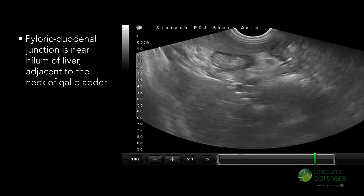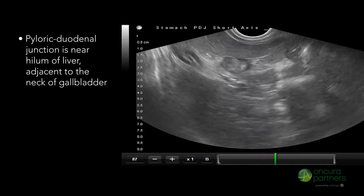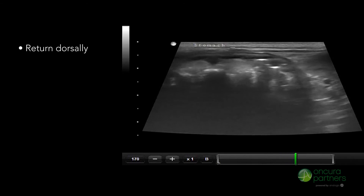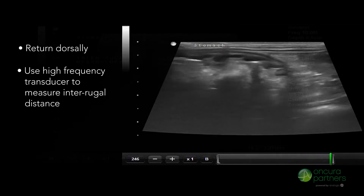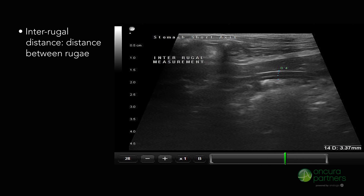The pyloric-duodenal junction is near the hilum of the liver, adjacent to the neck of the gallbladder. Return dorsally and use the high-frequency transducer to measure the interrugal distance. The interrugal distance is the space between the rugae.